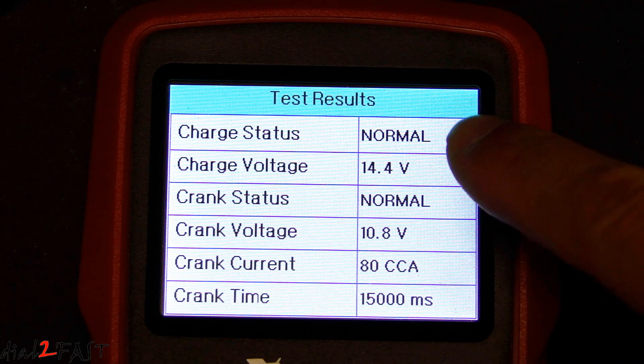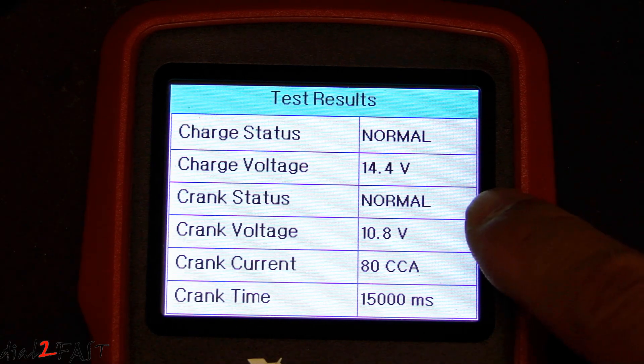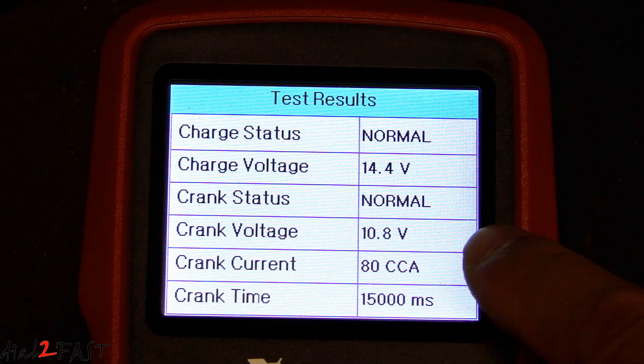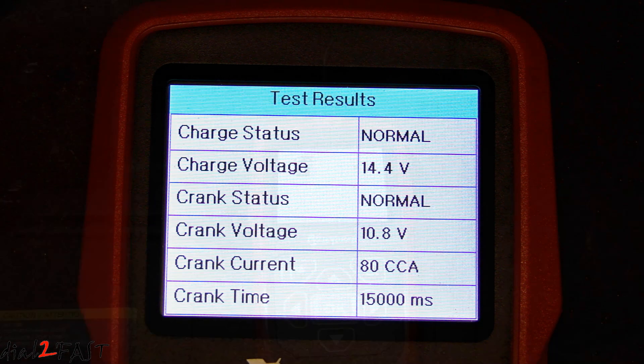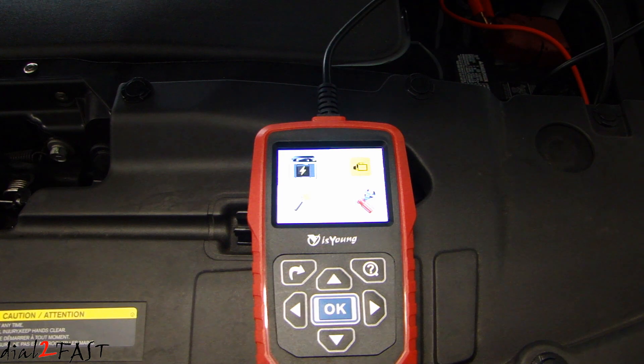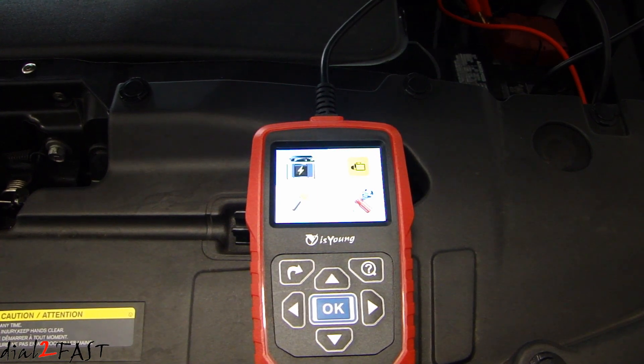As you can see, the charge status is normal, charge voltage is good, and now the crank status says normal — crank voltage is 10.8 volts. If you remember from my last video, the voltage reading for the crank was about 2 volts lower than this. That last test was on the Honda Odyssey. Right now I have this set up on my Nissan Pathfinder, so let's run the same test and see what the result is.